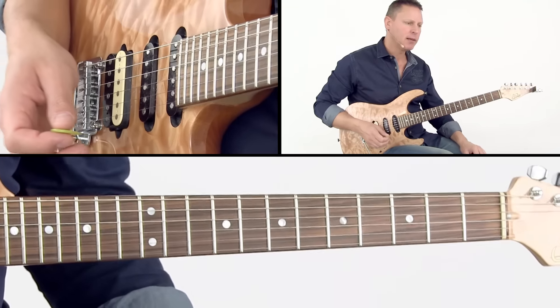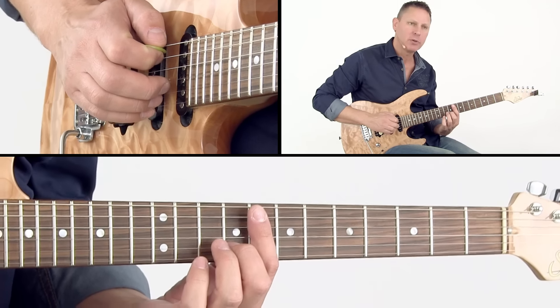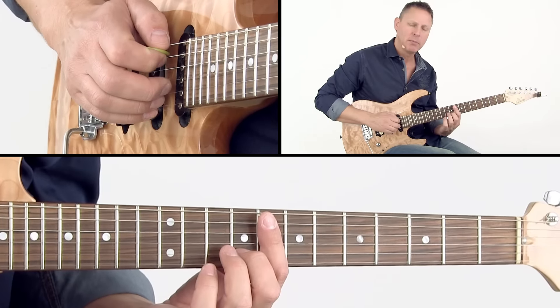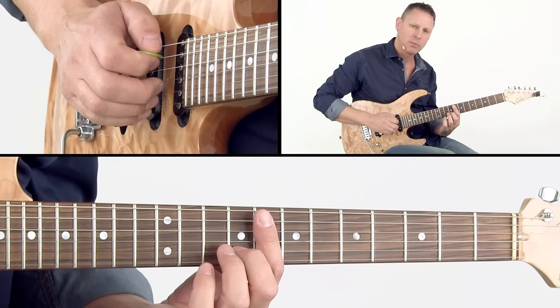This is a track called QED. For this track there are major 7 chords going by. For every major 7 chord there is a pedal bass — the bass is always F and the chords are moving in different directions.